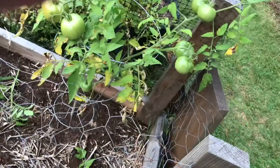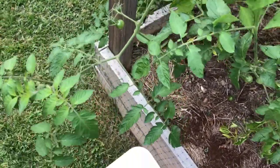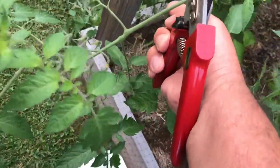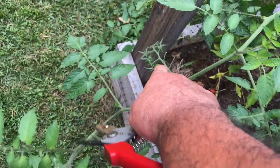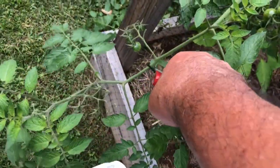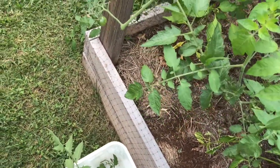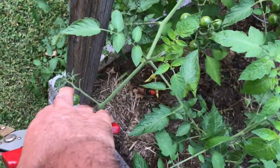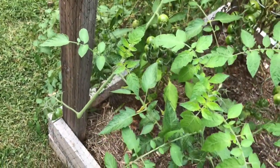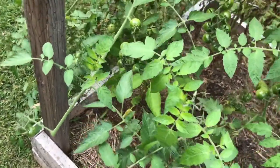Here's another example — we have this branch that has a couple of little tomatoes over there but the rest of the branch is not doing anything. I'm just going to cut it there and now the tomato plant will send energy to that last part of the branch. The branch won't waste energy just keeping itself nice and green.